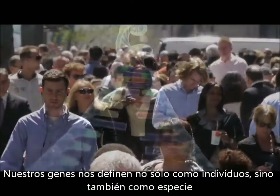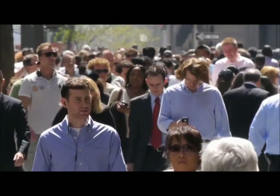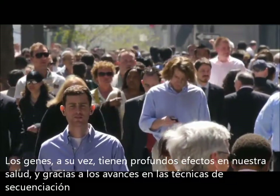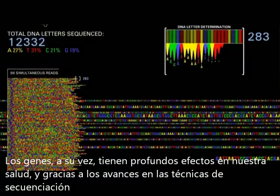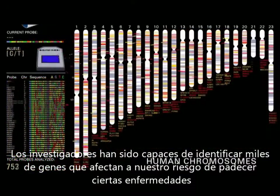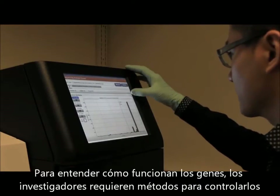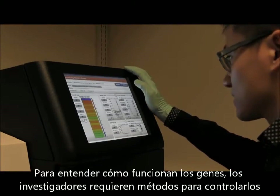Our genes shape who we are as individuals and as a species. Genes also have profound effects on health, and thanks to advances in DNA sequencing, researchers have identified thousands of genes that affect our risk of disease. To understand how genes work, researchers need ways to control them.